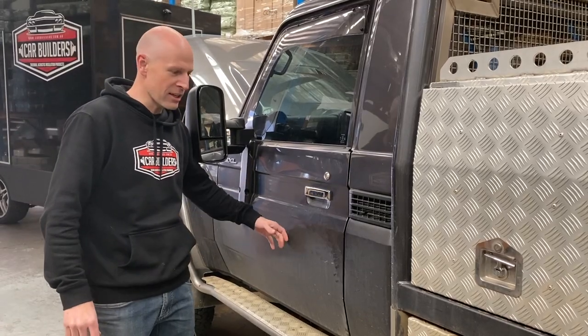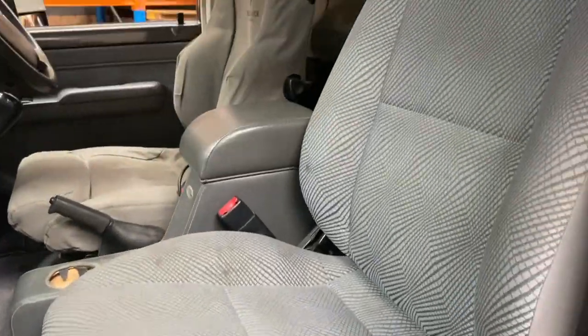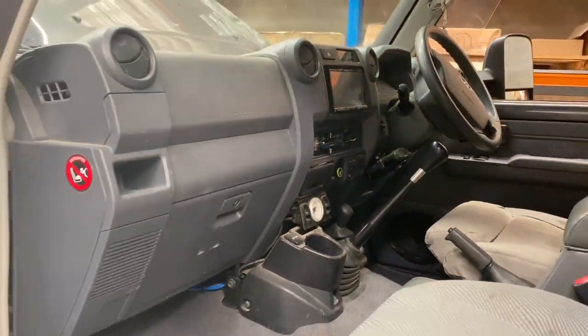As you can see it's had a few accessories added. It's got a Recaro seat put in it and it's got an overhead console. What we're going to do is take the interior out.